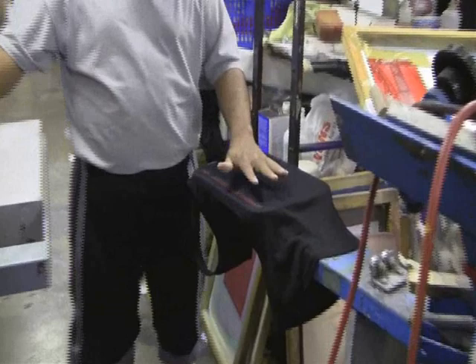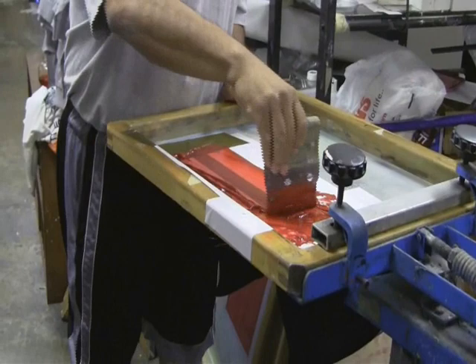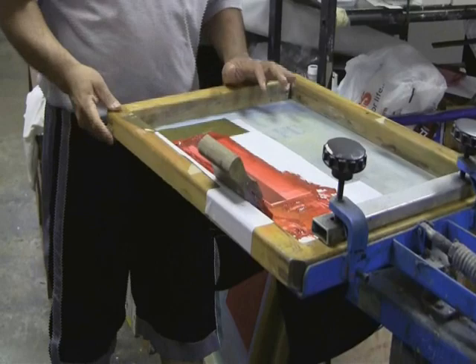Okay, see, now it's dried up a little bit. You can always go another layer, but you don't want to put too much because then it's going to build up and the layers are going to be really thick.